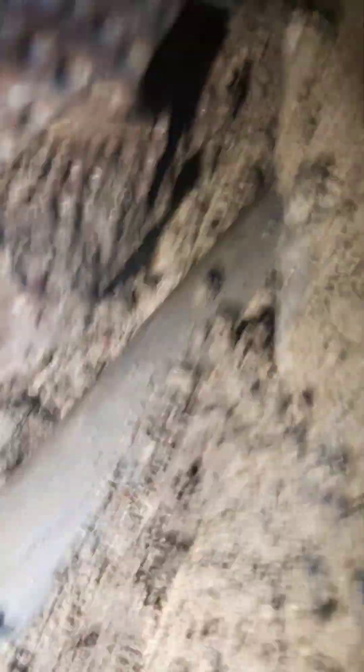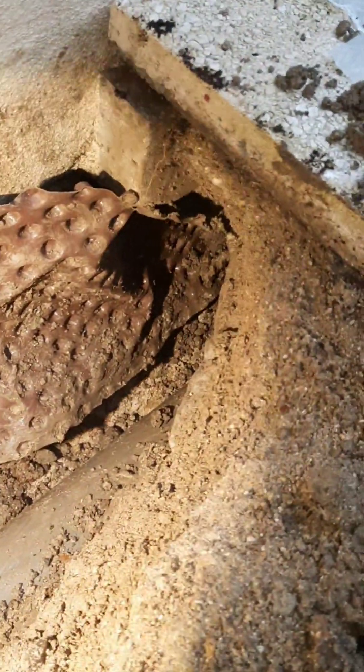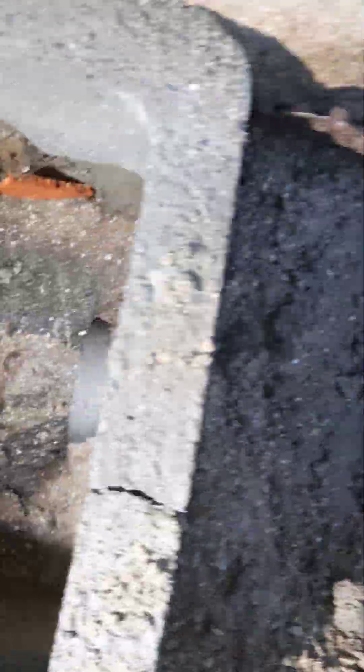On espère qu'il n'y a pas une autre fuite ailleurs, mais d'après ce que j'ai vu, pour moi, ça coule d'ici. C'est notre PVC qui vient se raccorder ici — c'est le pluvial. Au niveau du pluvial, il n'y a aucun souci. Le plus gros souci, ça vient d'ici.